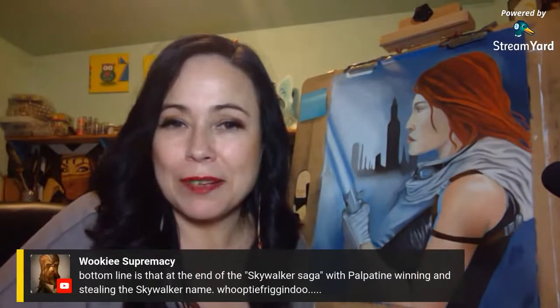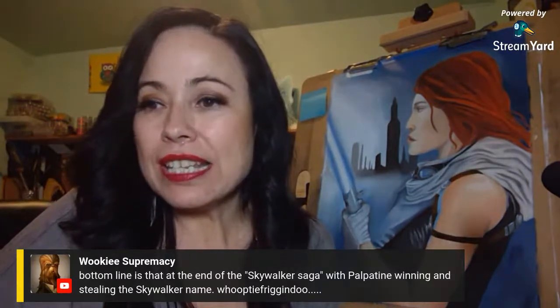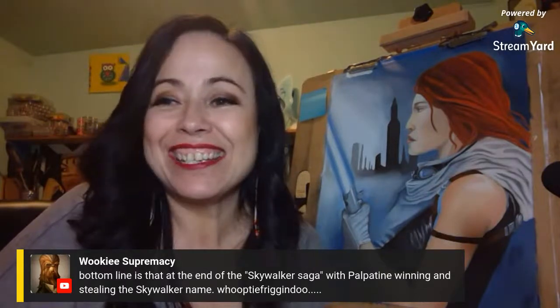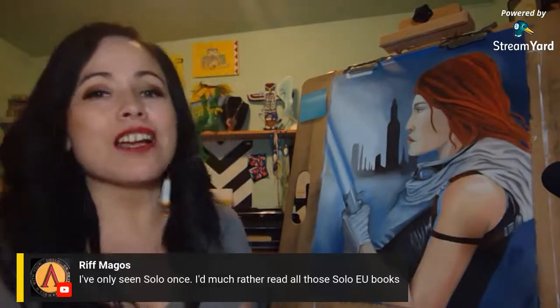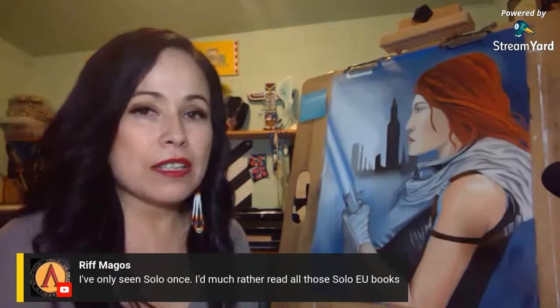I got upset reading about Palpatine winning and stealing the Skywalker name. I've only seen Solo once — I'd much rather read all the Solo EU books. After I'm done with Legacy of the Force, I will jump back way into the Han Solo trilogy. It's not necessarily a book club — I'm just encouraging you to pick it up or get the Audible version and follow along if you wish.